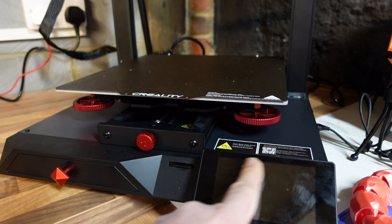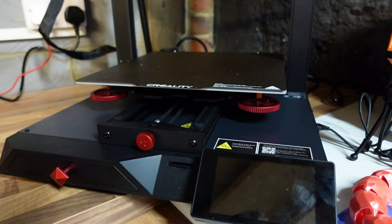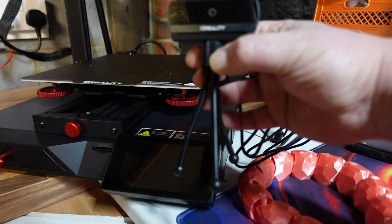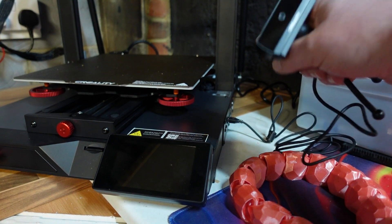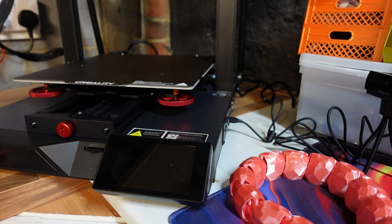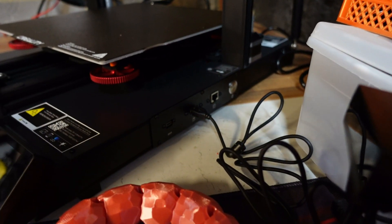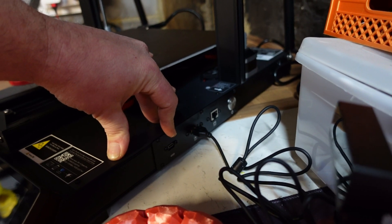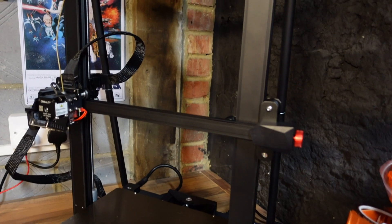We have an SD card slot, a full color touch screen, and adjustment here for the belt tension for the bed. Coming around to the side - Creality actually ship this with their own camera, and there is a dedicated port on the side of the printer to plug it in. If you download the Creality app, you can then watch your prints in real time. Down here on the side we have the power switch, network cable, USB port for the camera, and a USB-C connection to connect to the computer.